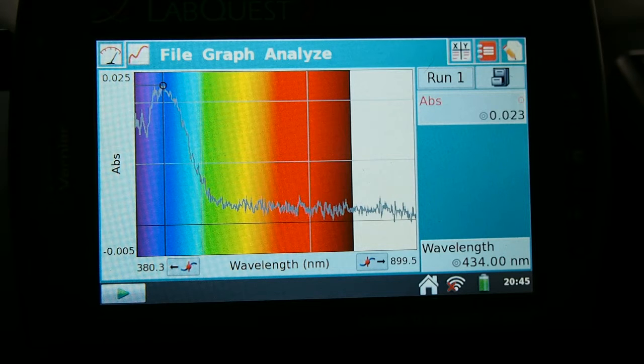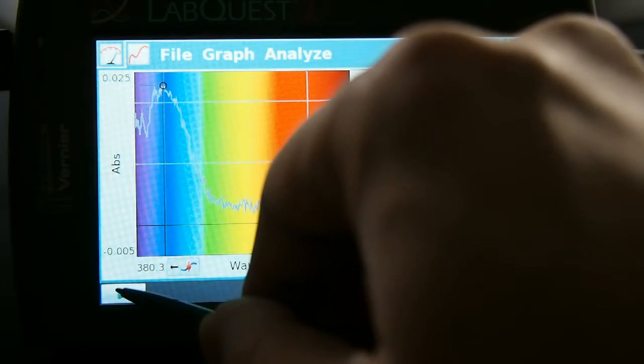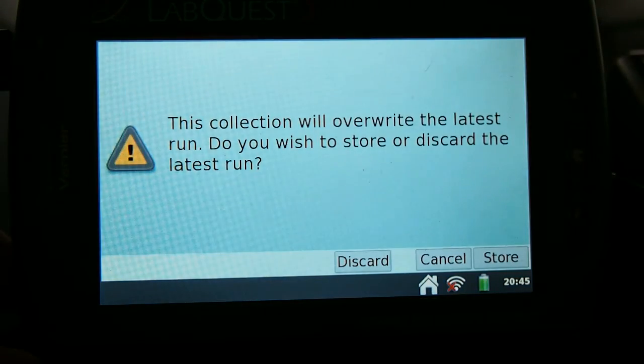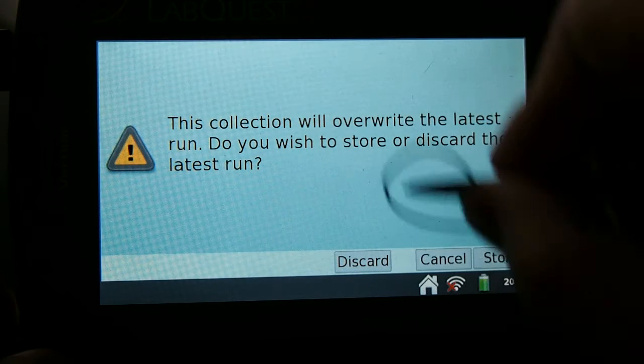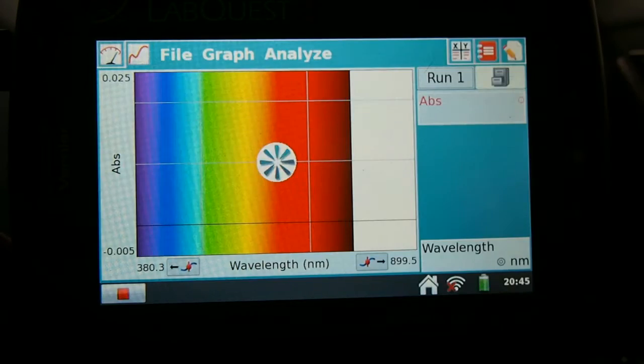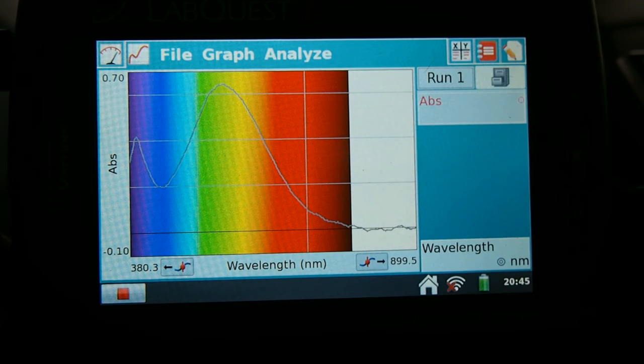Before we continue, you may wish to put a blank cuvette into the system. You will see that when you press finish calibration, you'll get this prompt. We can press the start or play button once again, and it'll ask us if we want to overwrite our data. We can put the cuvette with the highest concentration in there and continue.